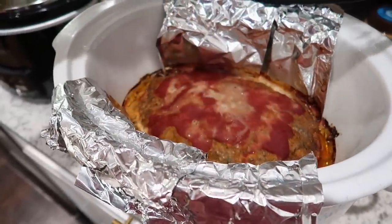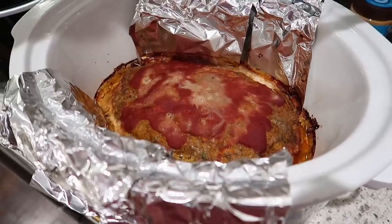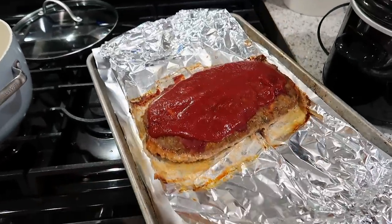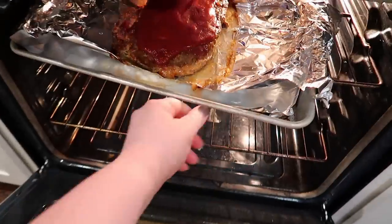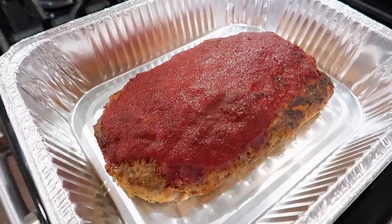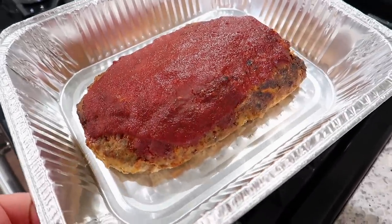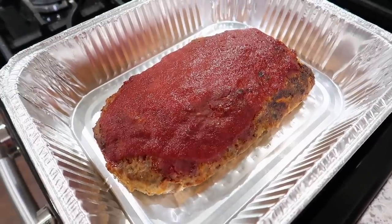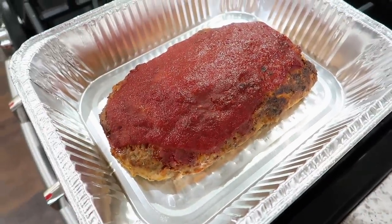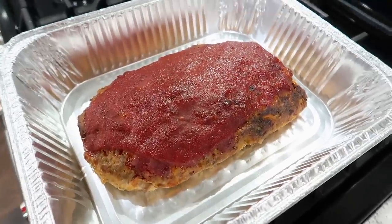The meatloaf is going into the slow cooker — the recipe says three hours on low. After it's done, I'll use the foil sling to remove it to a baking sheet, brush on the rest of the glaze, and broil it for about five minutes. Here's the meatloaf after broiling. I cut off the end to taste it, and yes — I 100% recommend this method and recipe for cooking meatloaf. It is a winner and I'm definitely going to make it again. I'm going to take it over to my grandparents tomorrow with some mashed potatoes.